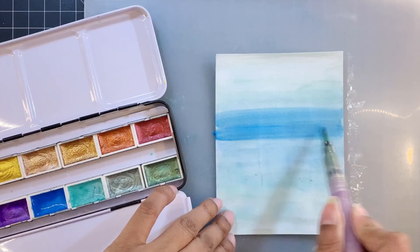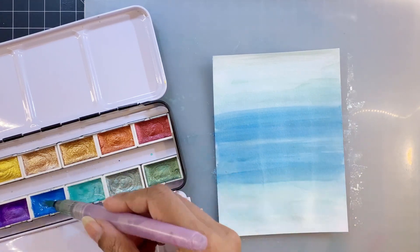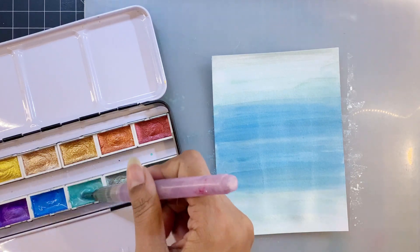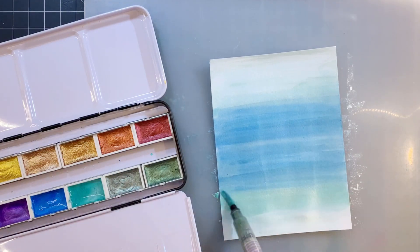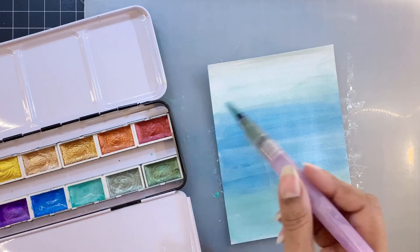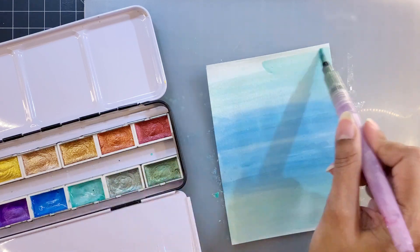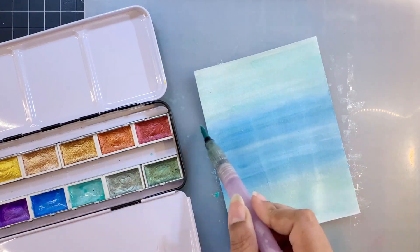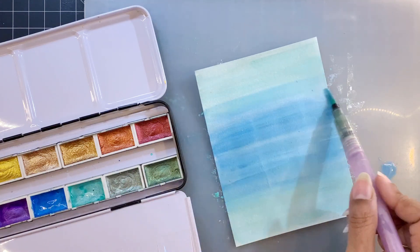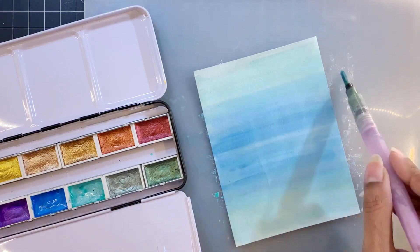After applying the first layer of color wash, I'll use my heat gun to dry the panel. Once the panel is dry, I'll start adding a second layer of color wash and keep blending the two shades so the transition between the two colors is smooth. The colors look really beautiful and kind of look like the sea. Once I'm happy with the look, I'll leave the panel to dry.